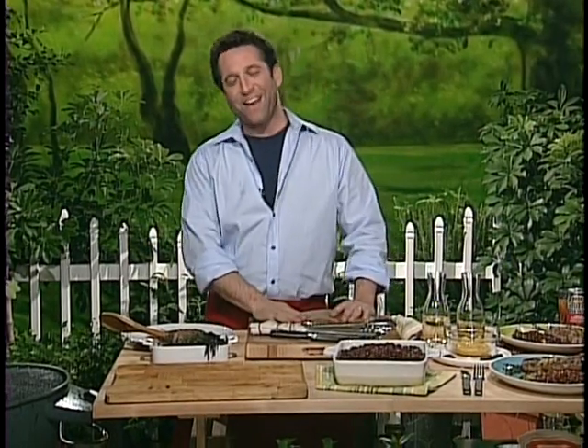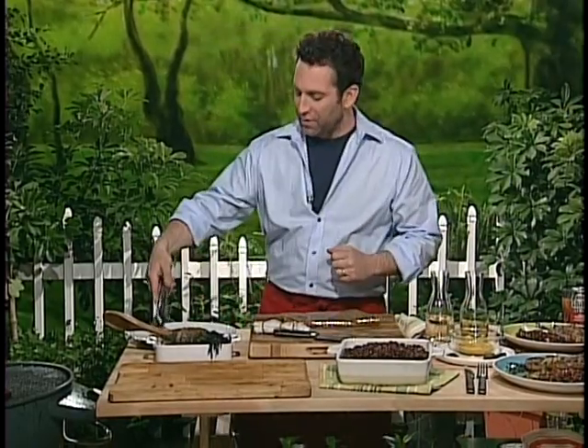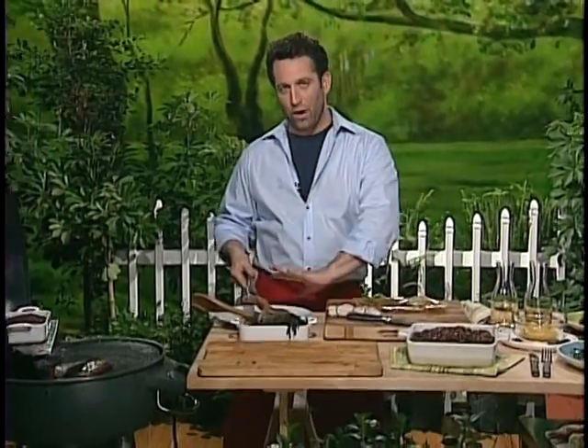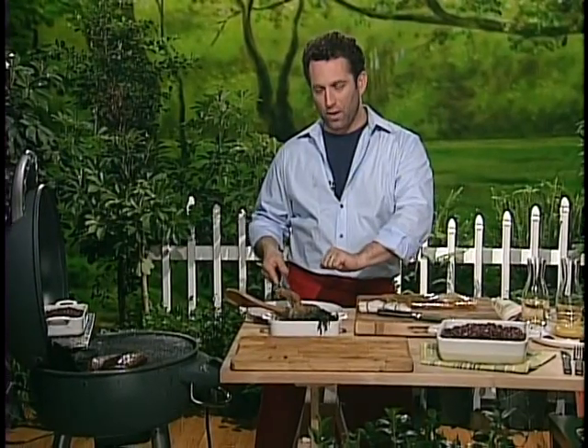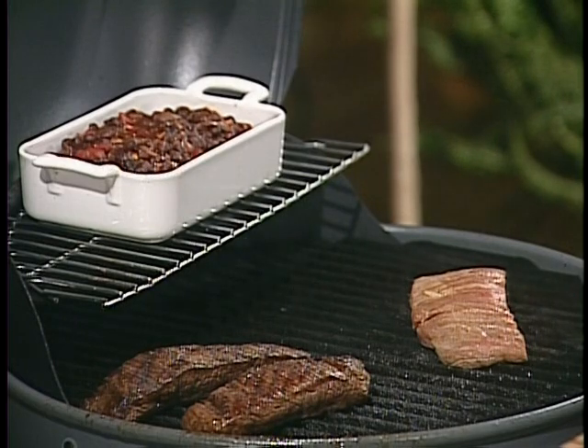I'm pounding it. I take that, let it sit for a couple hours — it tenderizes. Then I go ahead and throw it right onto the grill. This is dried off after, and you put a little bit of canola oil on it just to prevent it from sticking. Throw it right on. And here's where the 3D also comes in.